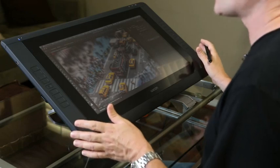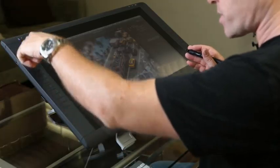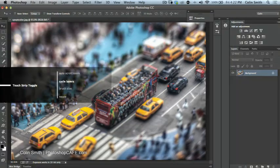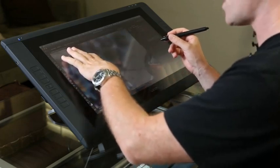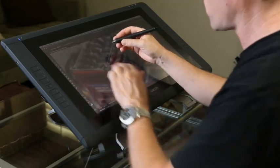Right now I'm working on the Cintiq 22 Touch. I can draw directly on the screen, which gives me a lot of control. I have programmable express keys on top and touch strips on the bottom so I can slide my fingers to control different things. One of the really neat features is multi-touch on screen — I'll be drawing and painting with one hand while navigating with the other, zooming by pinching and moving with two fingers.